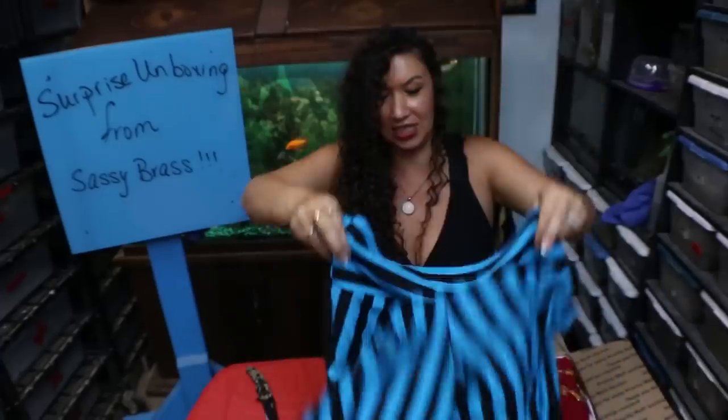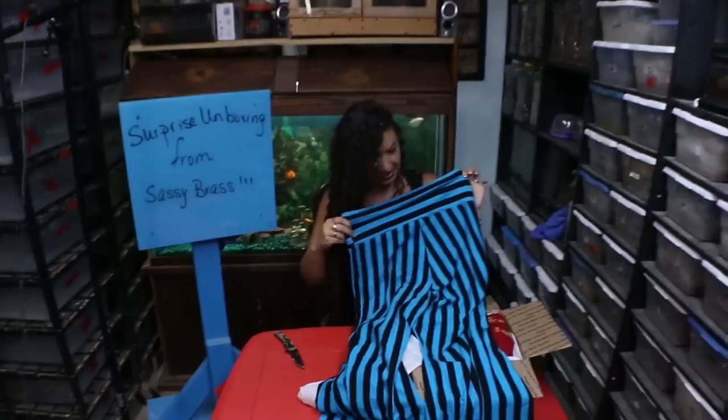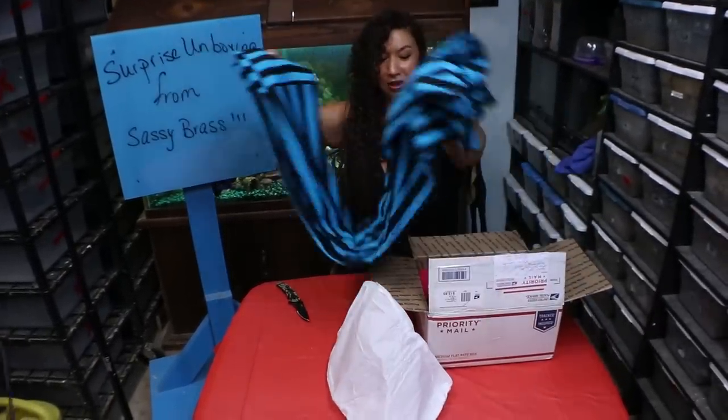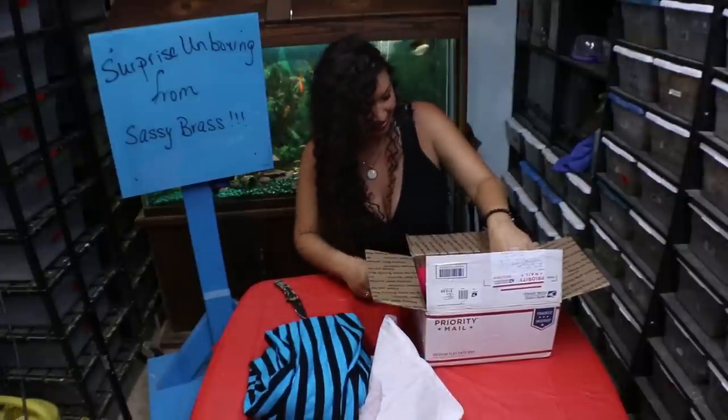These are just some amazing pants. Beautiful. Maybe I'll do another video where I model all these things.